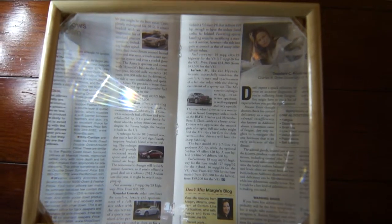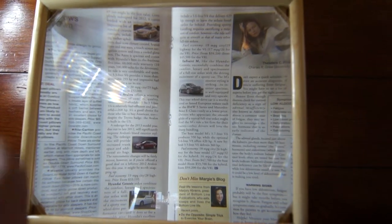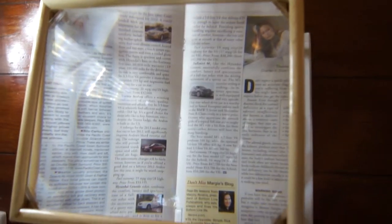Hi, this is another product from loopilyloops.com. This is a stand magnifier for our large 10 by 12 Fresnel lens, which is the best lens on the market. And what we've done is we've put it into a stand.